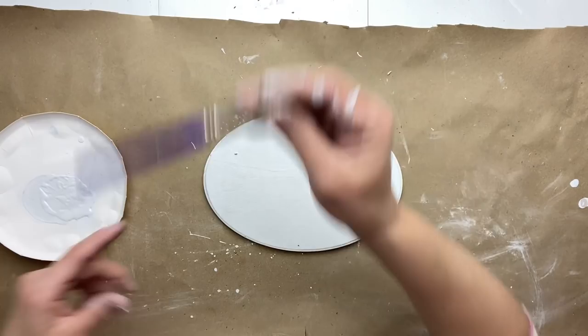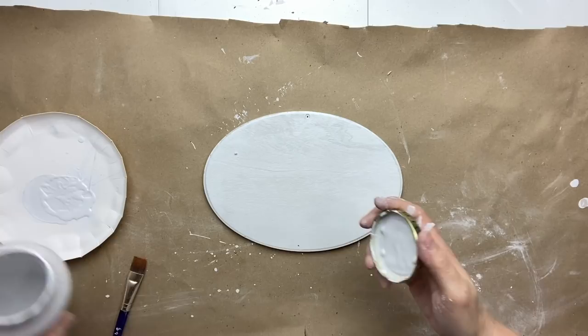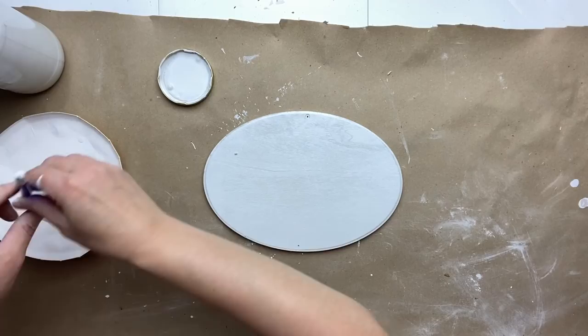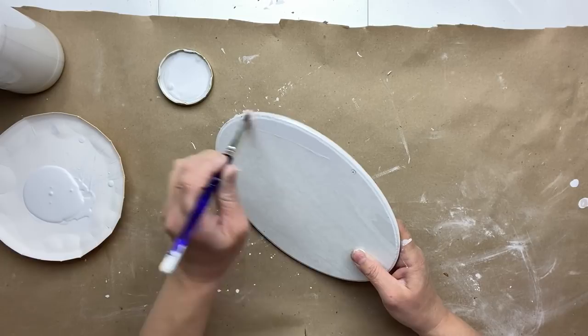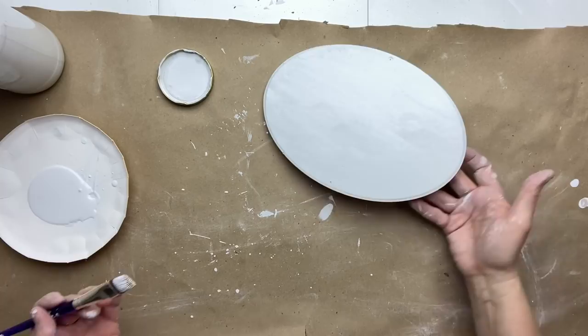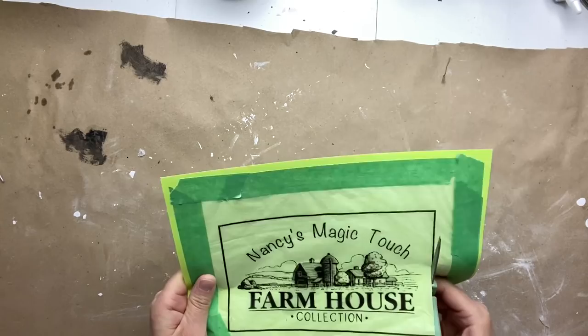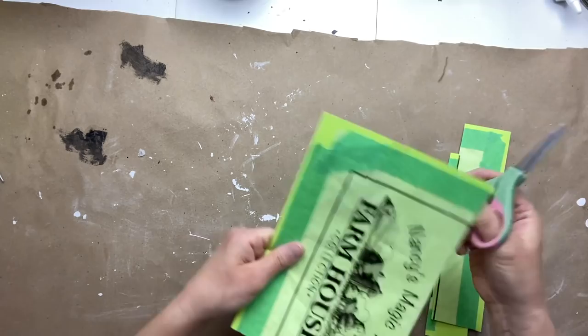I have this oval-shaped piece of wood that I had painted before for a project but didn't use. I'm going to use it for this project but repaint it to make sure the color matches my magazine rack. I'm going to paint it one coat only on the front and two coats on the back. Now I'm taking another one of my designs that I made to fit that oval shape and cutting it out.